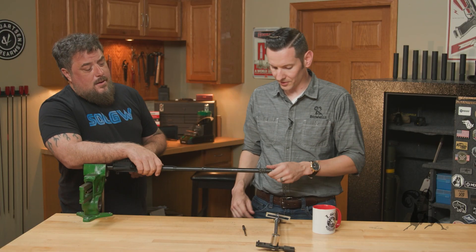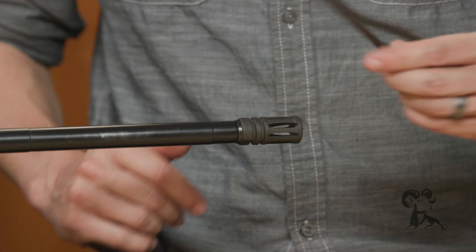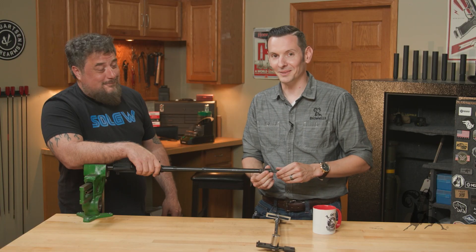As you can see here, we have a muzzle device that's just hand tight on this barrel. This is a 5.56 barrel with 28 threads. And we have a punch here that is close to the bore diameter. And don't do this at home — don't just stick a punch in your barrel at home.